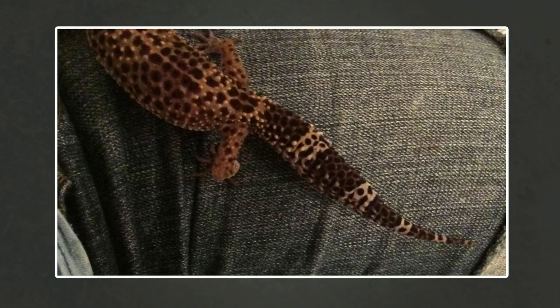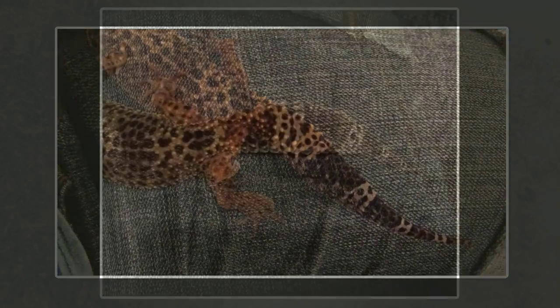Back in June this picture of Dismo's tail was taken. She hadn't eaten for four months because she was ovulating — she had two eggs inside her, and where she hadn't been eating, all that fat storage in the tail had been used up, probably to help grow those eggs. She finally laid the two eggs, and for the last two months I've been feeding her gut-loaded crickets, the odd wax worm, and everything dusted in the correct supplements.